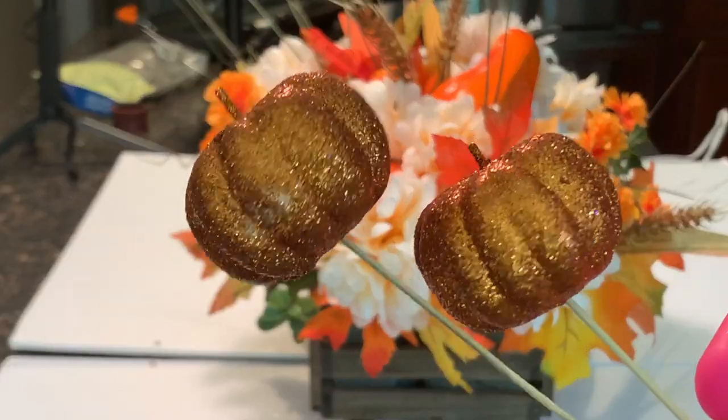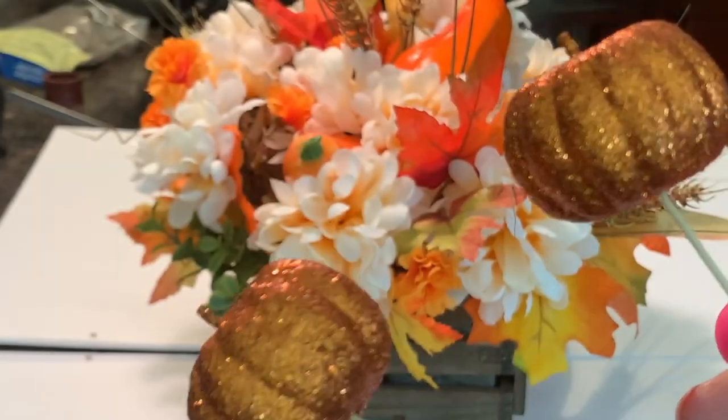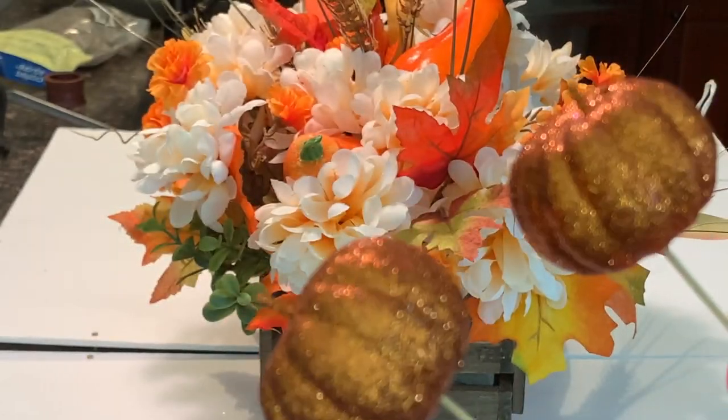Now I'm just adding a few of these glitter pumpkin picks — a few in the large size and also a few in the small.